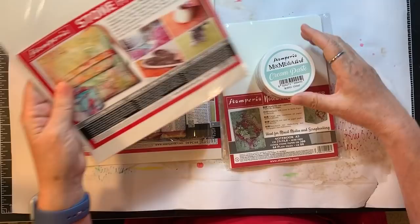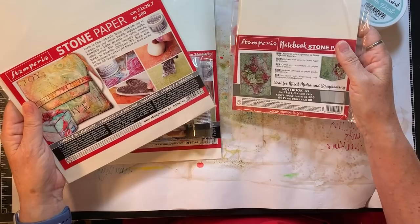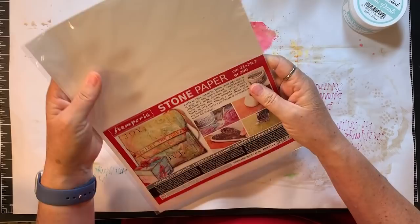I got the paper because I thought I have no idea what I'm doing - maybe I should just try it on paper before I do it on the notebook. So anyway, we're gonna give this a whirl today. I thought, why not go out on a crazy note of not having any idea what you're doing?